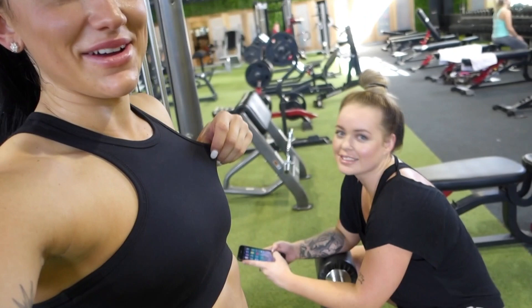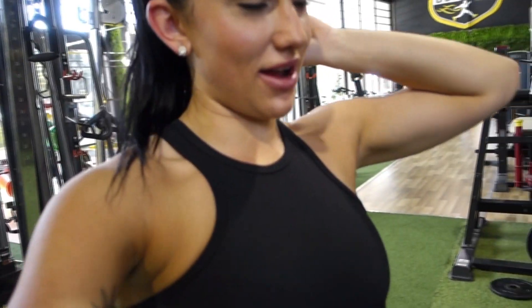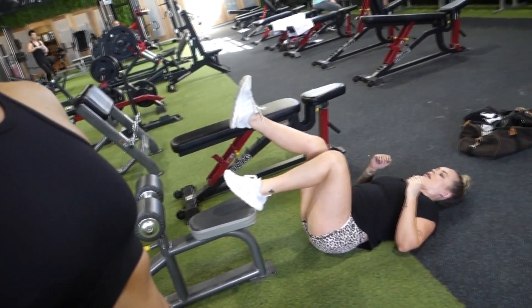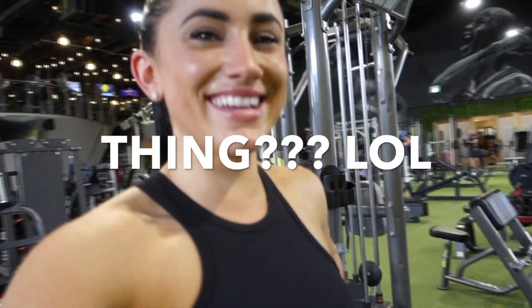I tried to look pretty for the video and have my hair down but it's too hot in here. This gym plays the best music. So Maddie, do you want to demonstrate? I don't even know what to call this exercise. I'm going to call it a single leg glute bridge thing. We'll do 10 on each leg for that one.